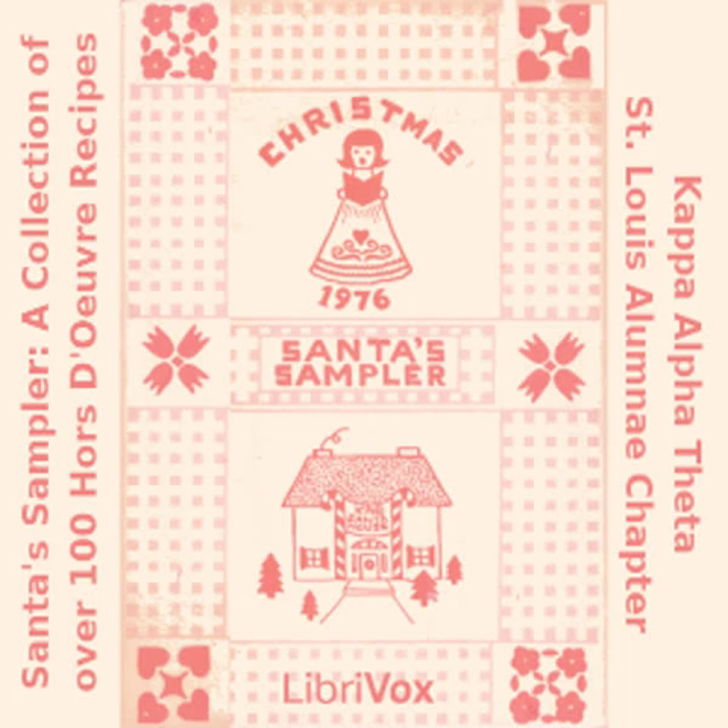Jim's Dip: one pound Velveeta cheese; one 6-ounce cup grated sharp cheddar cheese; one can chopped green chilies; one half can evaporated milk; one tablespoon Worcestershire sauce; one half stick margarine or butter. Melt all ingredients in double boiler. Transfer to chafing dish. Serve with Fritos and Doritos.